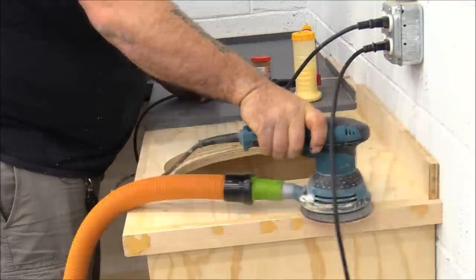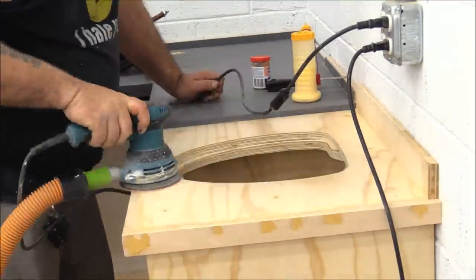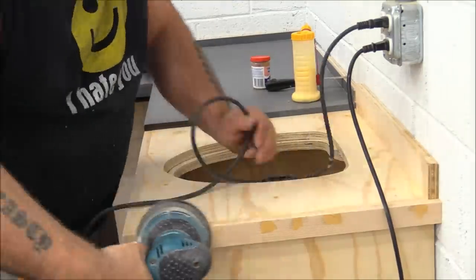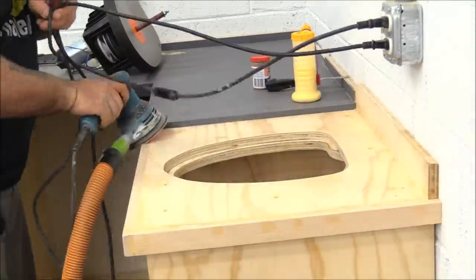I'm going to stick with the gray I've been using on the tops and sides of the cabinets, and then I'm running black trim around everything — black face frames, rails and stiles, and trim on the sides.